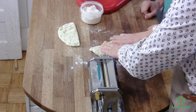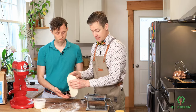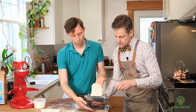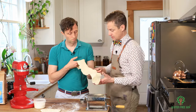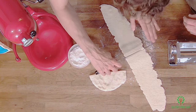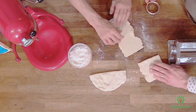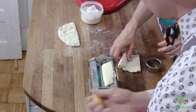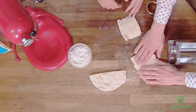We want to start by putting this through the pasta machine at its widest setting. I'll turn it and you put it in. We're going to cut that in half, fold them into thirds, make sure we get a little bit of flour on there, and then roll it through. That looks really nice. This time I'm just going to fold it in half, and when we put it in we want to rotate it 90 degrees.